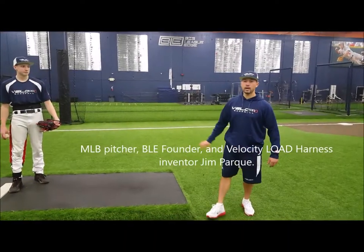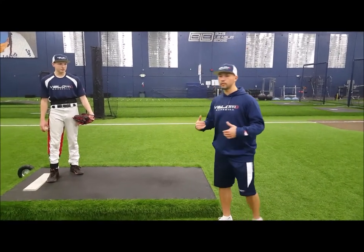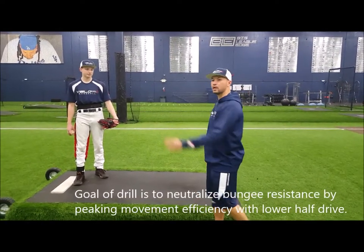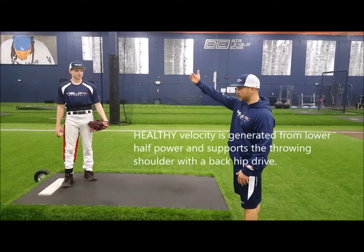Hey guys, welcome back. We're going to talk about our rocker velocity drill. It's going to build velocity that is healthy and supported using our lower half rather than just trying to build arm speed first. We're going to build lower half speed and then obviously that creates arm speed.